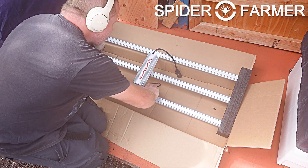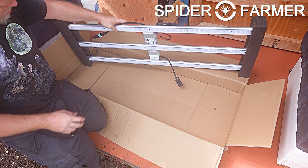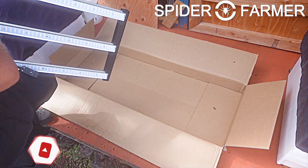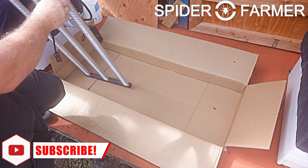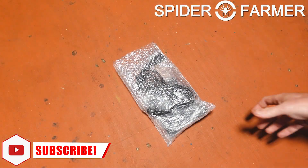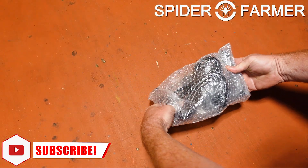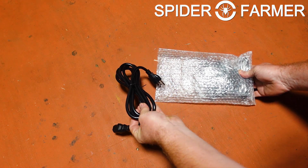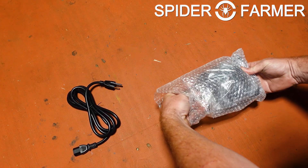The driver bracket clips into the grooves on the top of the light bars, and then the control box gets slid down onto the driver bracket. This is a completely tool-less process, which is really great to see. Looking into the bag of extras, you can see that we have the power cord, which is a nice thick one, the connector cable for running this light in parallel with another one, and four ratcheting hangers.